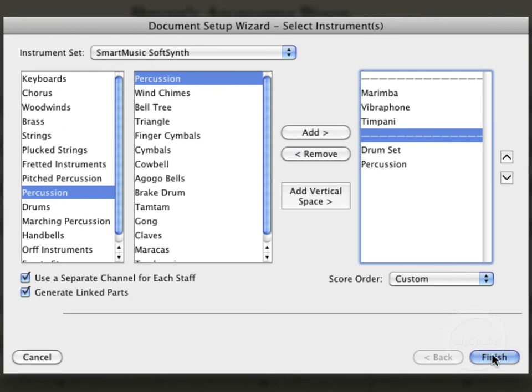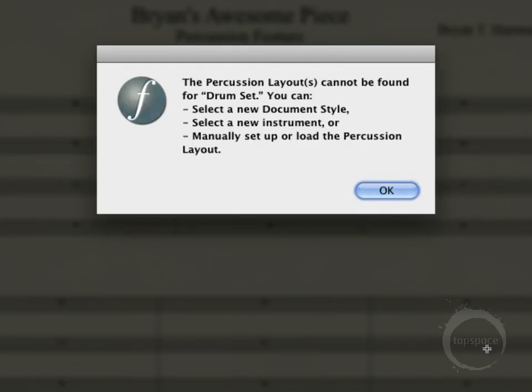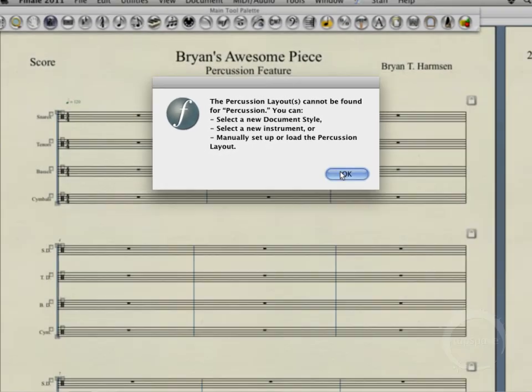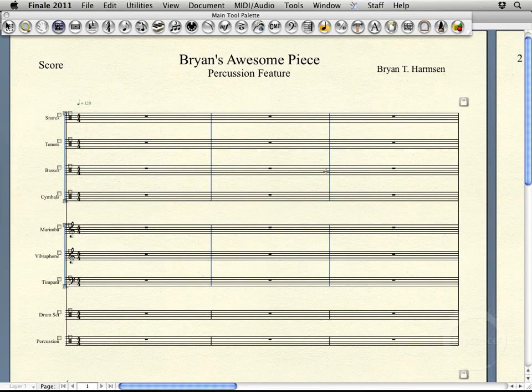Alright, so that's good to go. Go ahead and click Finish. Now, this box isn't anything to freak out about. It's basically just saying that it couldn't find the percussion layout for these particular staves. It's going to say that for the drum set and the percussion and probably any other unpitched staff, if that's the way you go about adding them into the score. But there's nothing to worry about — just go ahead and click OK. We'll actually assign them later.